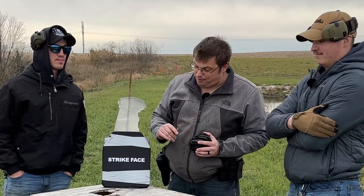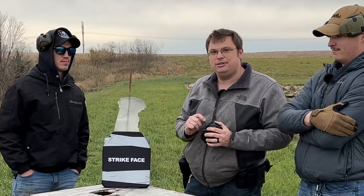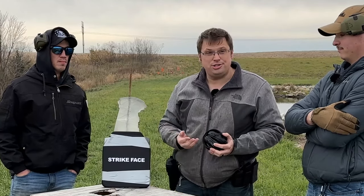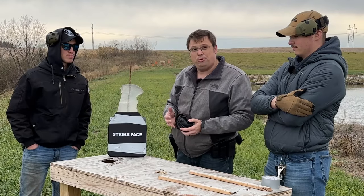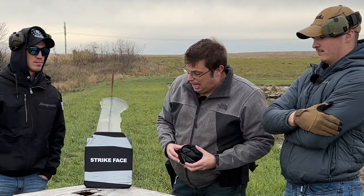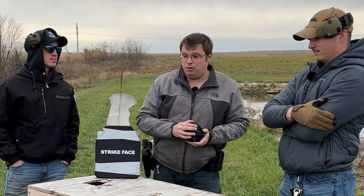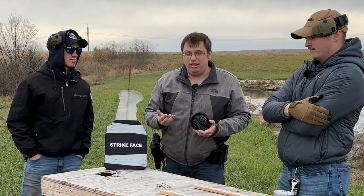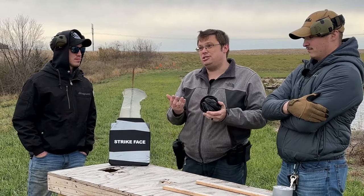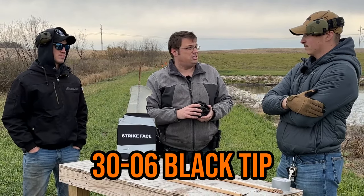Today, we have stepped it up a bit. This is a level four plate bought on Temu — it's about $100. When I bought it, I don't know if you can still get this. I guess we'll see as we shoot it what it's made of, but I think it's ceramic. We really just want to see if a $100 plate from Temu will actually hold up to the levels you would expect from a level four plate, which is supposed to stop up to a 30-06 round.